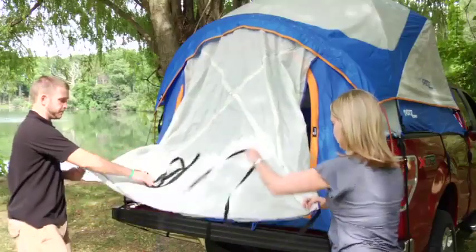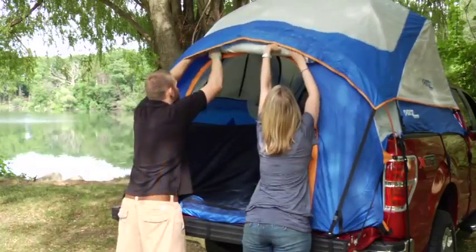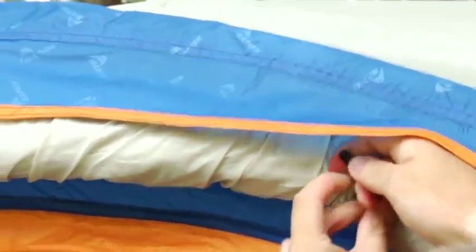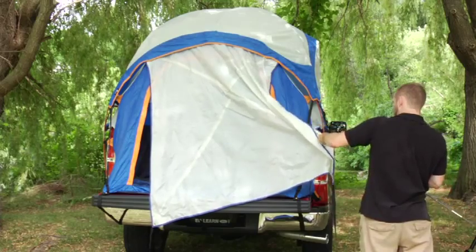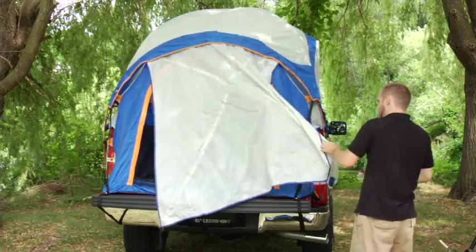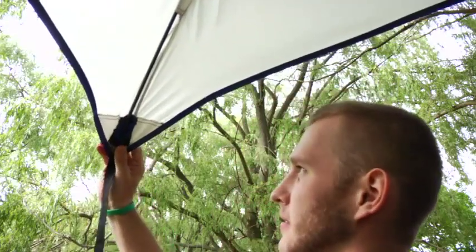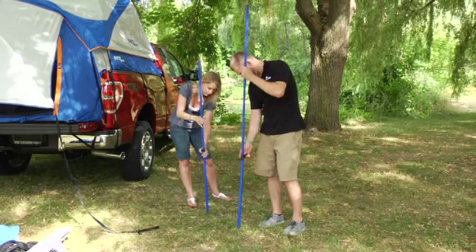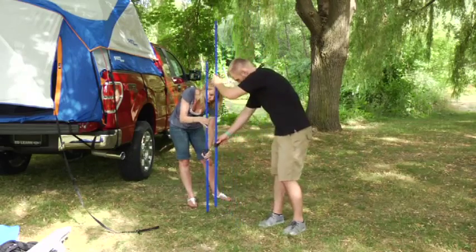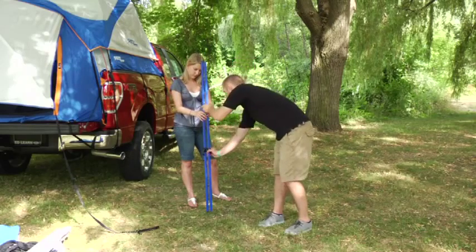Setting up the awning. If you do not want to set up the awning, roll it up and secure it with the toggles. Step 12: Slide the fiberglass awning poles through the pole sleeve in the roof of the awning. Insert the poles into the pole pockets on each corner of the awning. Step 13: Assemble the awning poles by placing the top pole into the bottom pole with the clasp. Make sure each pole is the same length and secure with the clasp.